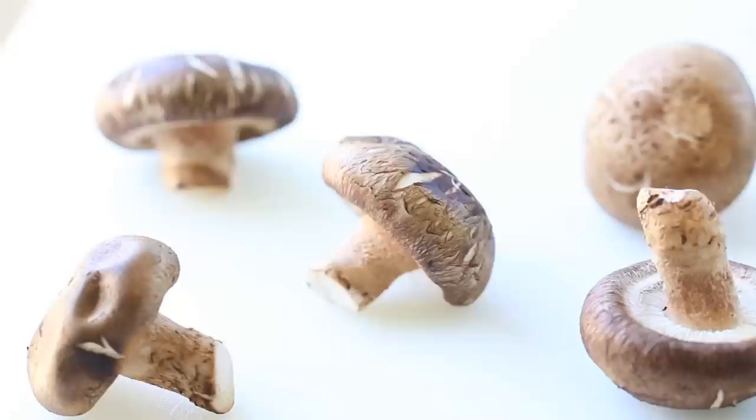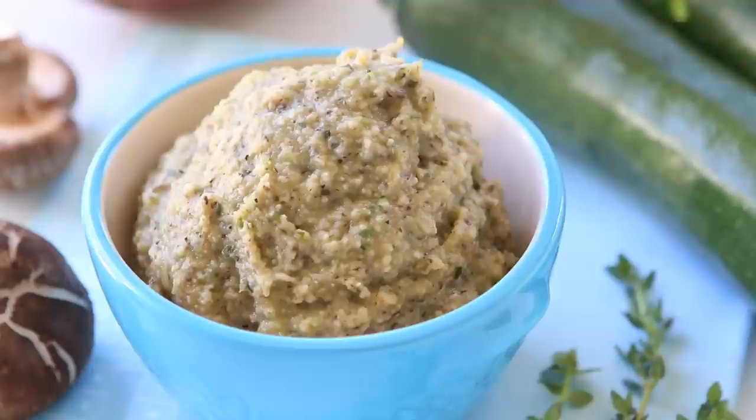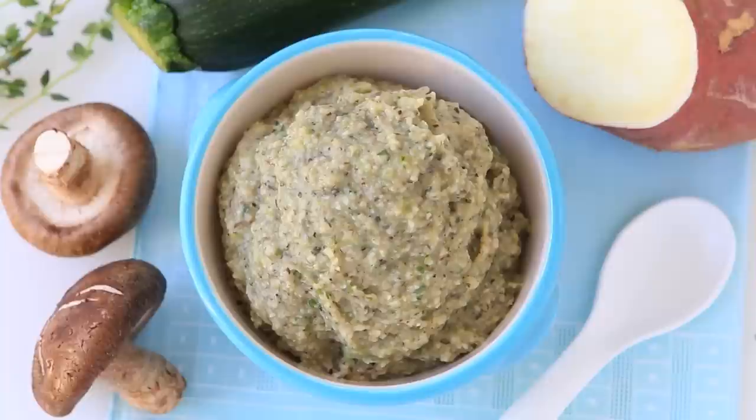We are going to use mushrooms. That is not a very common ingredient for baby food but it has a lot of good properties. The risk of allergy reaction using mushrooms is very very low, so do not worry. You can use mushrooms in your baby food even starting from six months. Another good point about mushrooms is that they are very rich in vitamin D, which is very important for your little ones.